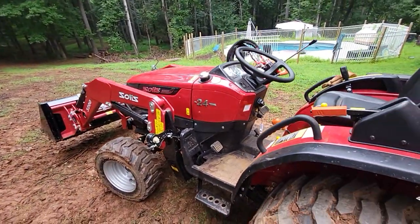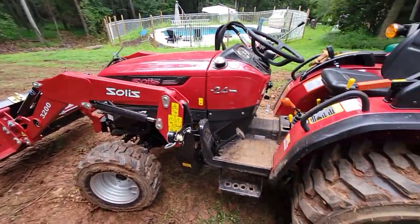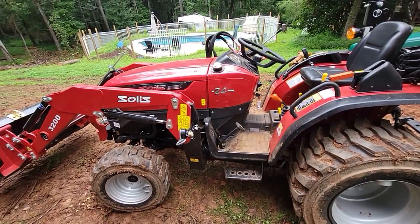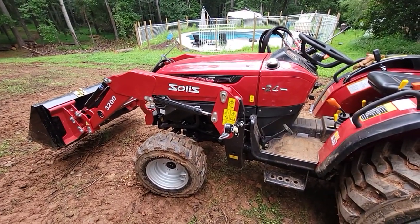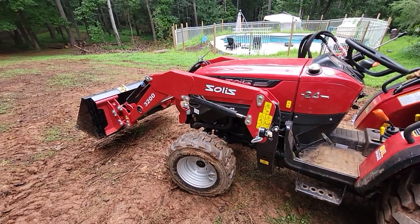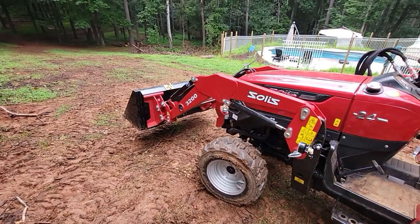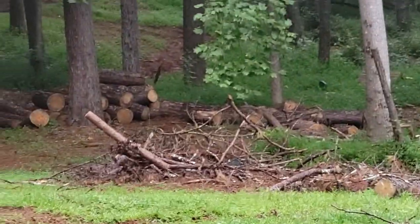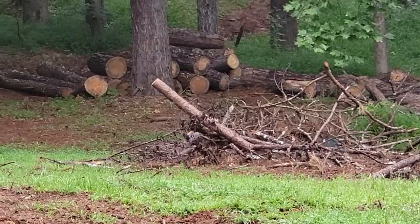Everything else I have to say about this tractor is good. Power — plenty of power. Speed — plenty of speed; it'll go as quick as I need around my property. The front-end loader has a lot of power — rated at 925 pounds of lifting capacity for the bucket. I know I've had over a thousand pounds in there with big rocks, boulders, and logs. Some of those logs out there are eight to twelve feet long.